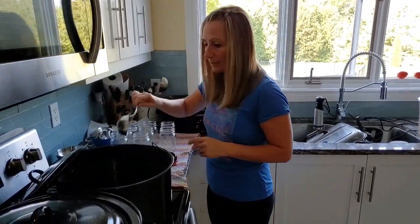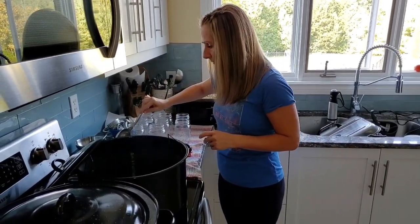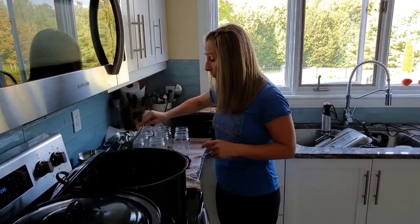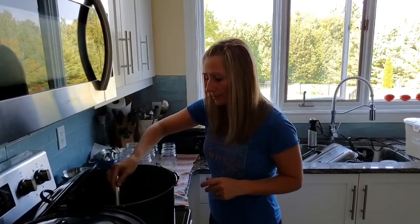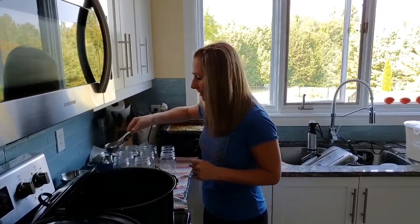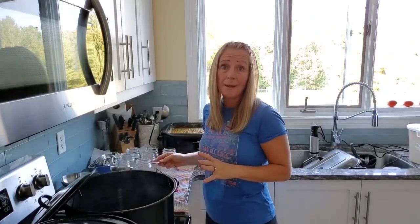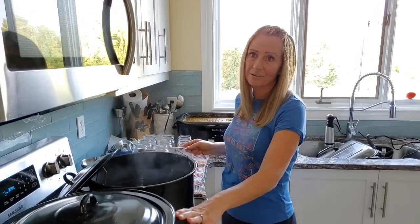I'm actually going to take some of this hot water right out of my pot. I've removed some of the water that was in this pot because I was actually sterilizing the jars with nothing in them, so I had to have extra water in the pot. Now when I'm done filling my jars, I'm going to place them back into the pot and make sure that they are covered by the hot water by at least an inch. If I need to add more hot water afterwards, I'll just take it from this pot since I'm sterilizing jars in there as well.